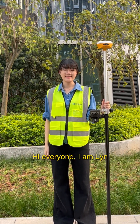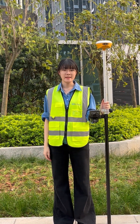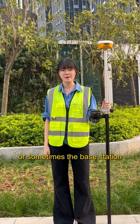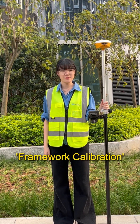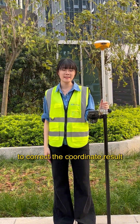Hi everyone, I'm Lin. When working in the field using a 1 plus 1 setup mode, we often need to relocate the base station, or sometimes the base station may shift from its original position. At this point, we can use the Framework Calibration function in High Survey to correct the coordinate result.